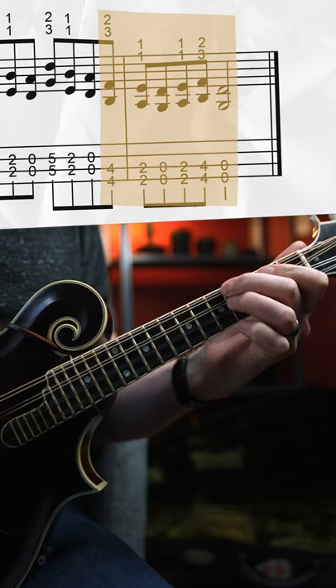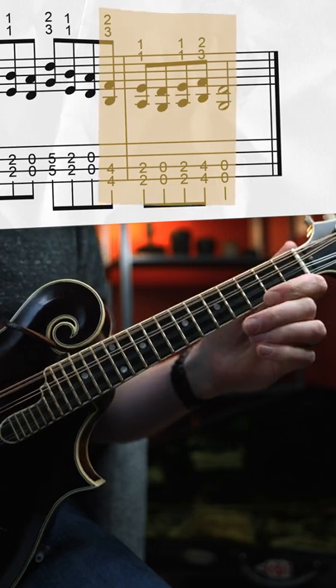And then lastly on the G and D strings we'll play this. String them all together and you get a fifths lick.